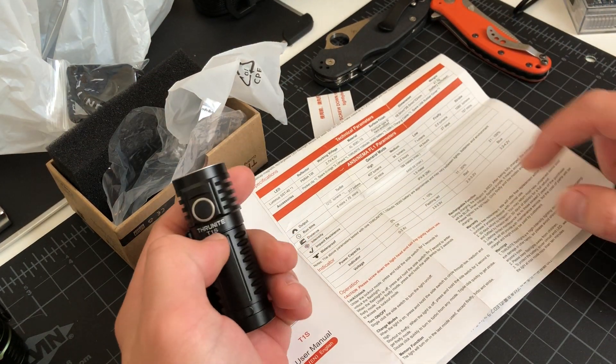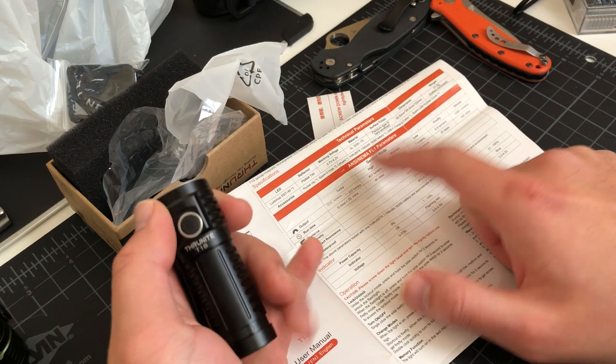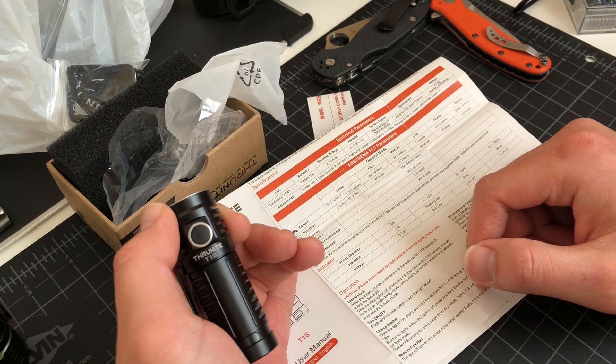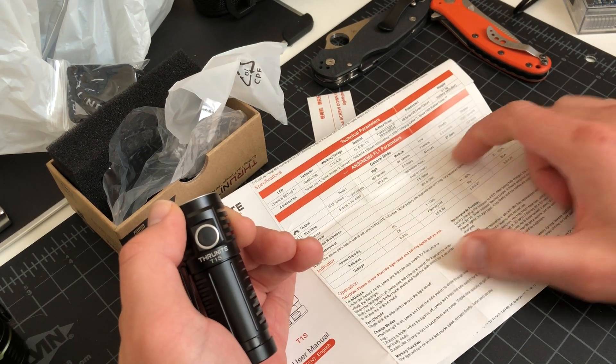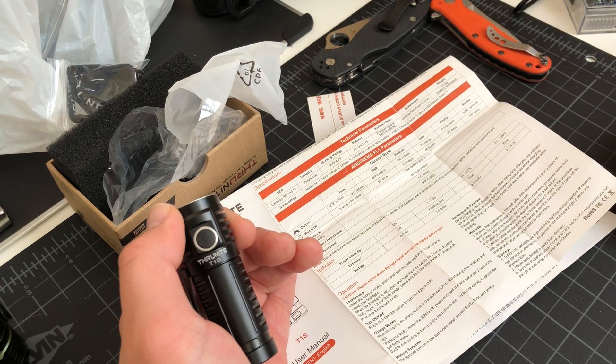Let's see what we got here. 1212 turbo mode — that's how many lumens there are. They got 407 on the high, 94 on the medium, 7 lumens on the low, 0.5 on Firefly, and 1080 on the strobe.